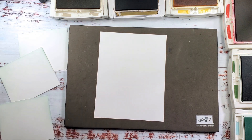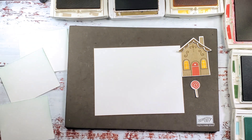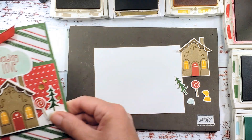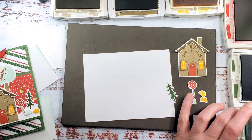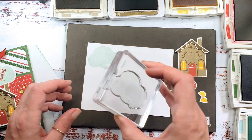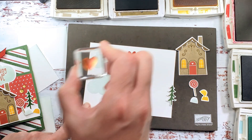Ahead of time I've done a couple of the elements that repeat on our project. This cutout house is the house for inside or outside. We need the cloud and Sending Love, so let's start there. I've got my little cloud image and we're going to stamp in pool party and then give it a chance to dry. We've got the little heart that we're going to stamp with real red, and we're going to need some little gumdrops.